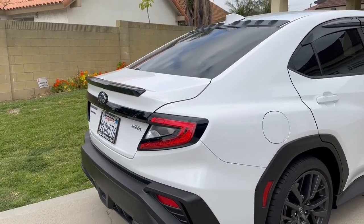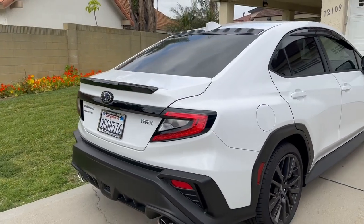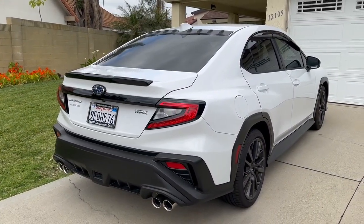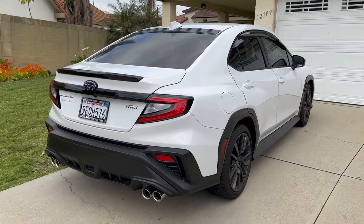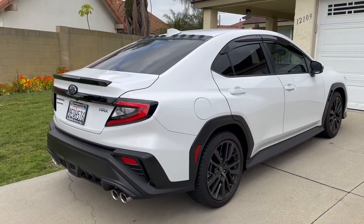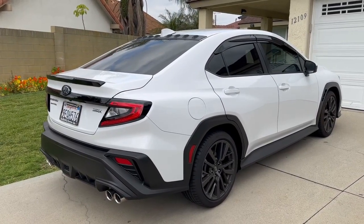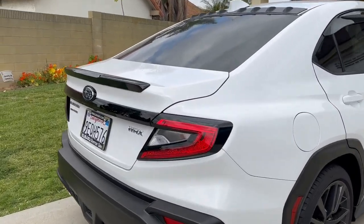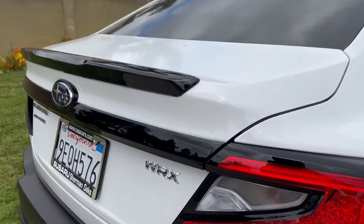I think it looks good. I think it adds just enough sportiness to the back and gives it a more unique look. It goes really well with the other things that I've added, such as the vortex generator and the rain window guards.